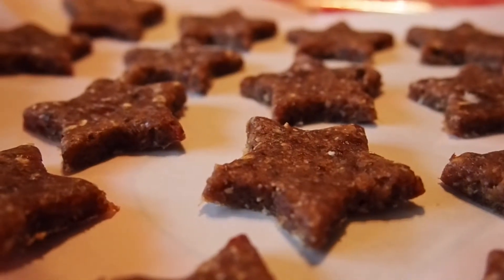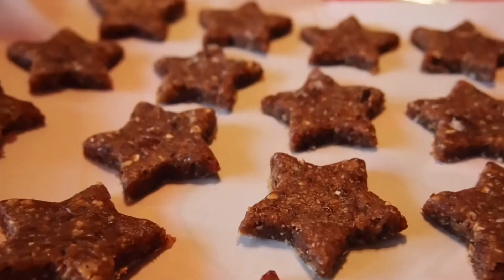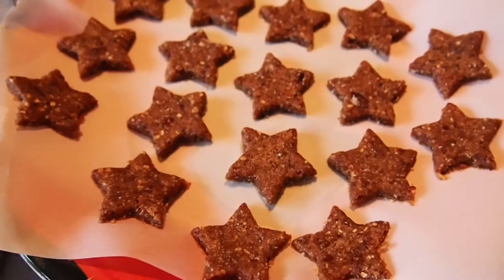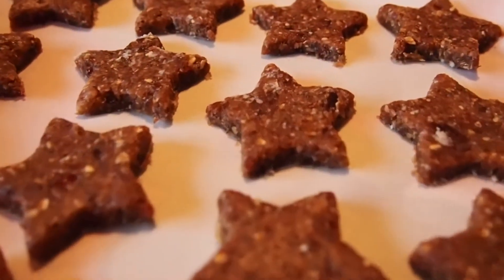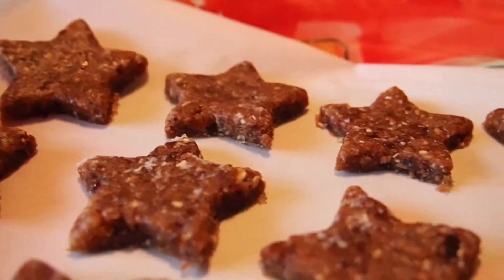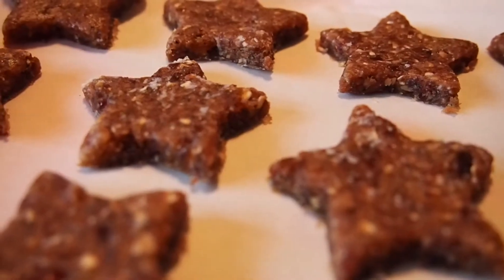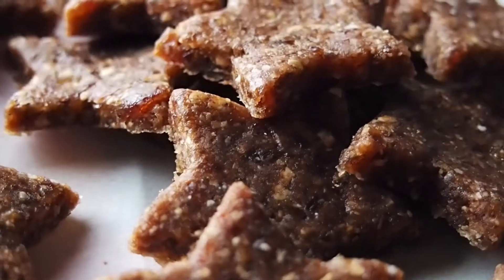And here's the final product. I cut mine out into shapes that are stars, and these are absolutely amazing. They are raw, they're vegan, they're gluten-free. They are so good for you, and honestly I was not expecting to fall in love with them this much. They literally taste like the holidays, they taste like Christmas, and I recommend this to anybody.